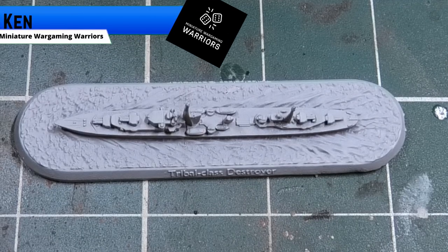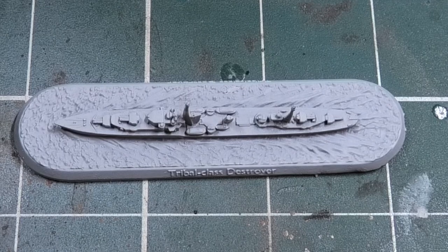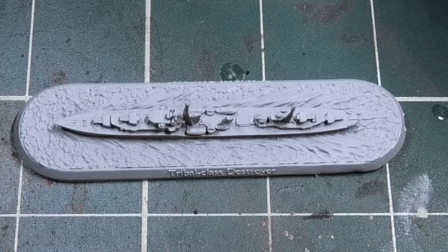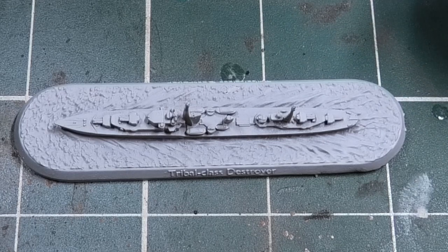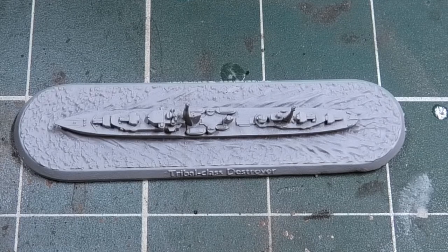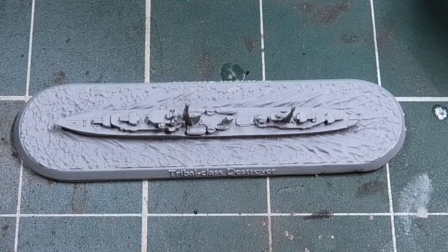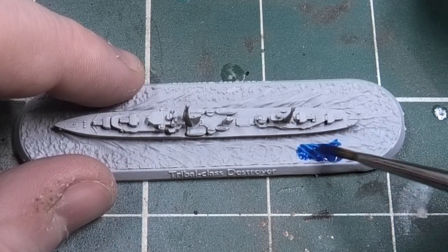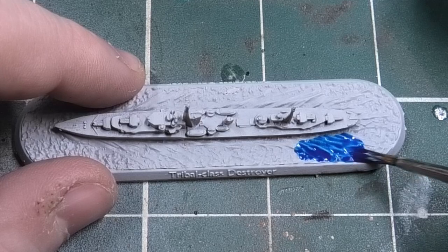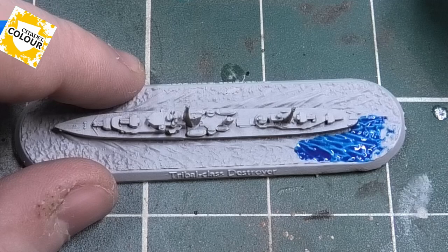Hi everyone, Ken from Miniature Wargaming Warriors. Today I've got a really exciting video — it's how I paint my Royal Navy ships in my flotilla. I use this across all my ships, from my destroyers right up to my battleships. Aircraft carriers can be a little bit different, so I might do a separate video on that. I hope this guide is helpful if you're just starting out in Victory at Sea from Warlord Games. Without further ado, let's get on with the guide.